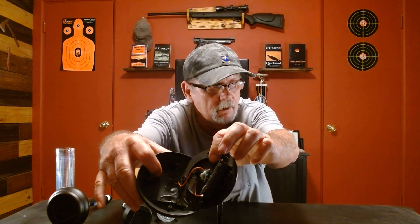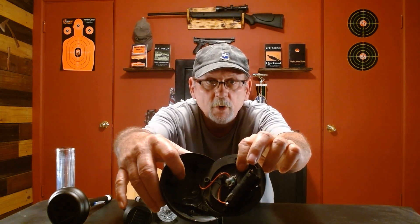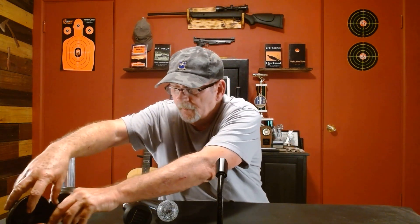If you watched my alternative lighting source video from a couple of months ago, you'll remember that I recommended one kind of light you need to store is solar-powered garden lights. But you've got to remember to store these in a Faraday cage, because they all have — you can see that right there — it's like a little computer motherboard. All of them have that, and an EMP or a CME is going to knock that out right away.